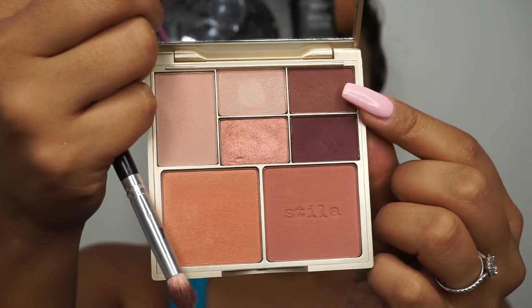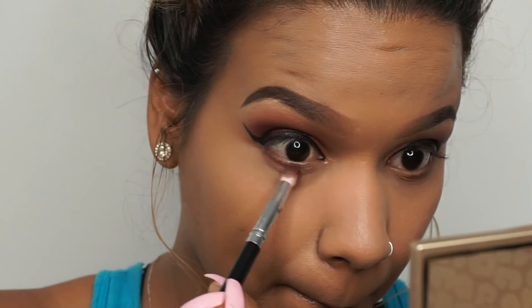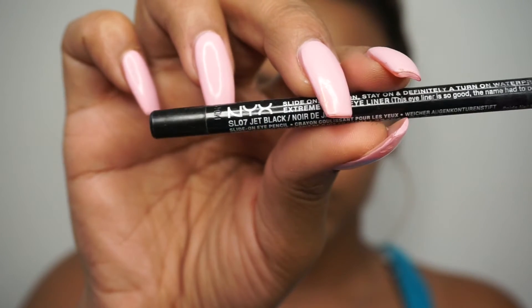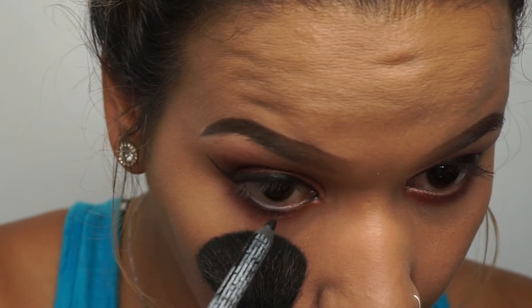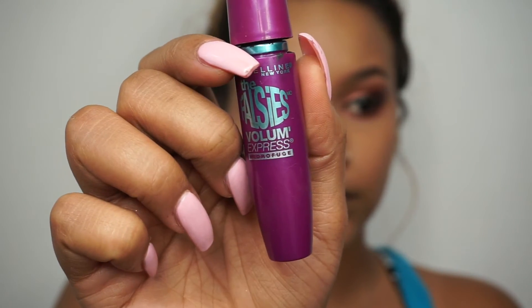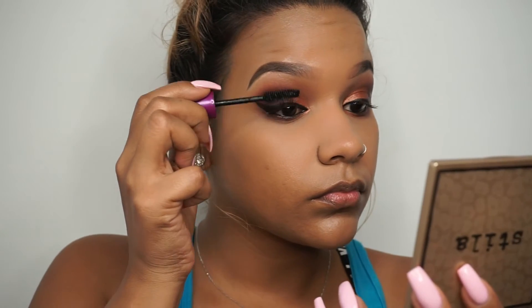Going back into the palette with this brown shade, we're going to start smoking out the bottom lash line. I didn't want it too exaggerated but I did want to smoke it under there. The same shade I used on my lid I applied towards the inner section of the bottom lash line. Then going in with a NYX liner — any black liner would do — to coat my waterline on my lower lashes for a little pop, and then apply some mascara before your falsies.